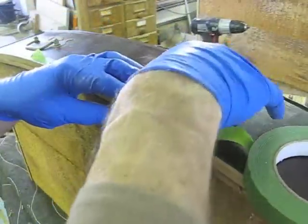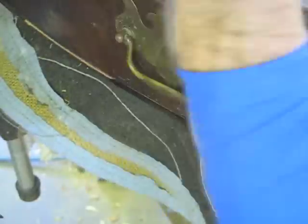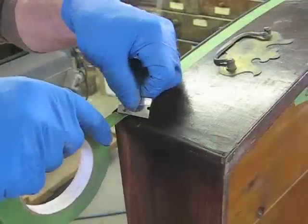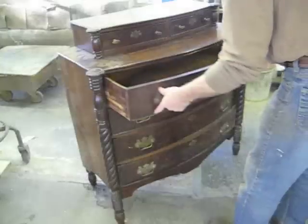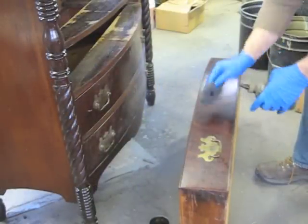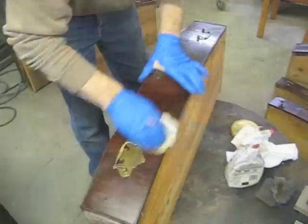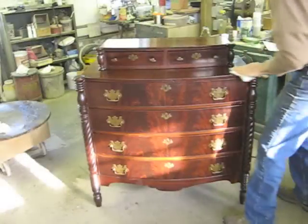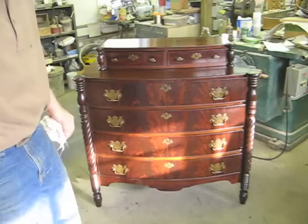Now I've got to finish sanding and staining and finishing all these new pieces of beading I put on. The drawers are working well. The next step is to go over this with some steel wool and scratch cover. And now the final step is just to wax it. Give the wax a final buffing here, and I think it looks pretty good.